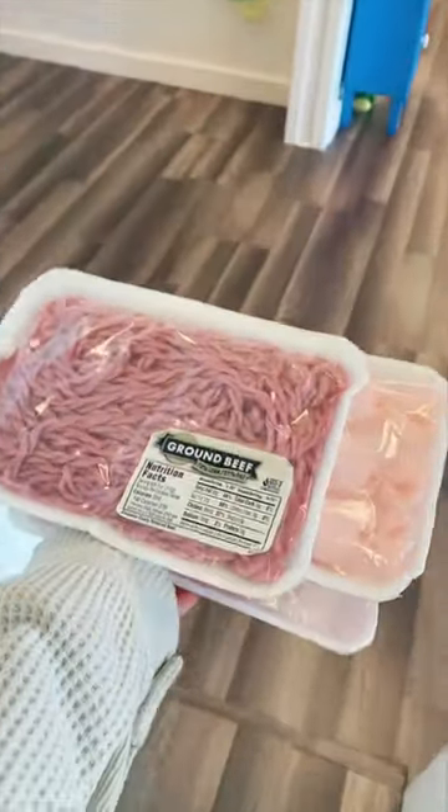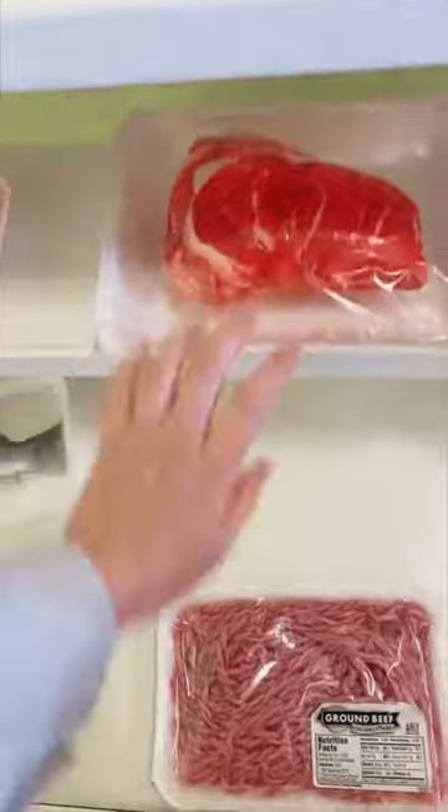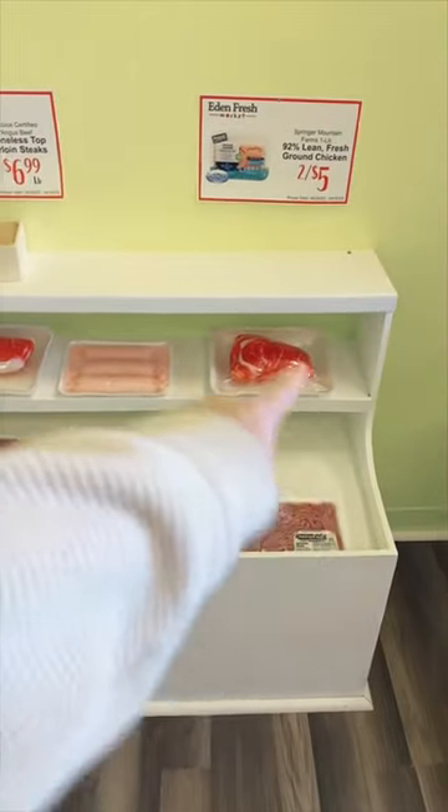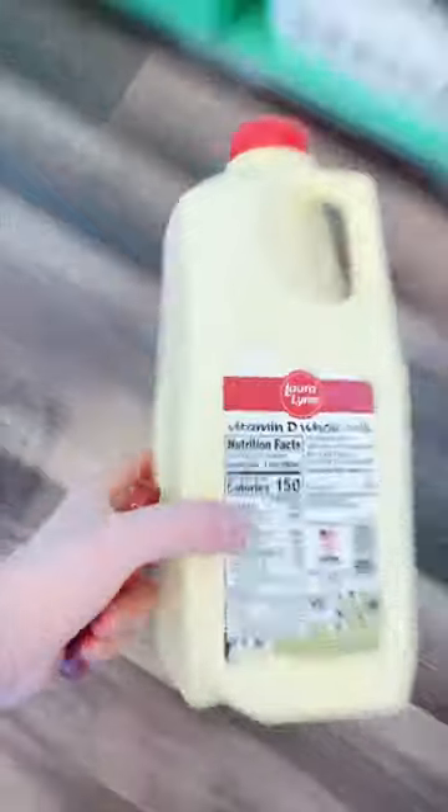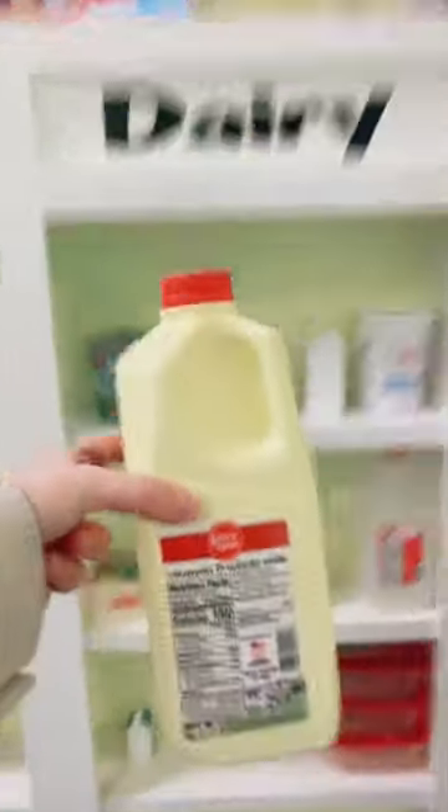I'm going to put all of our meat back where it belongs first. I do still need to make one more pack of meat because I have not done that yet. Now let's put this half a gallon of milk up and go home. It goes right over here in our dairy cabinet, and we'll just sit right there.